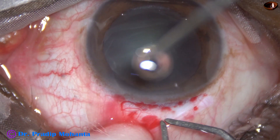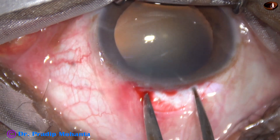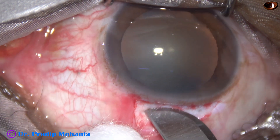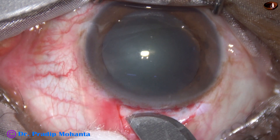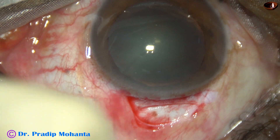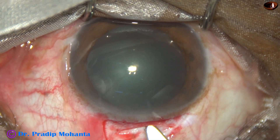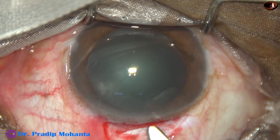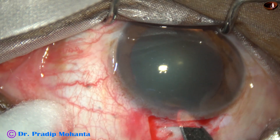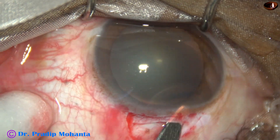By this time, peritomy has been done and mild cautery has been done. This is the 4 millimeter mark. This is a 50 number Bart Bukka blade, and I have made an incision of only 4 millimeters. Now I take a crescent blade and make a sclerocorneal tunnel. The inner incision is about 5 millimeters and the outer incision is about 4 millimeters.